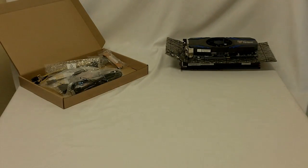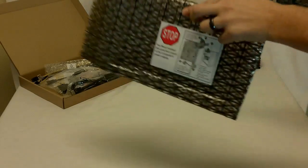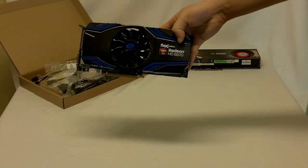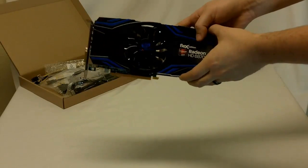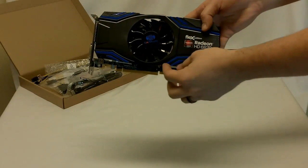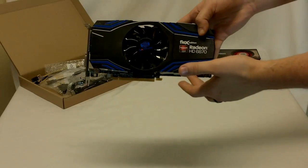Inside the box it comes in a cardboard box in an anti-static bag. Once out of the anti-static bag we have the Flex Edition Radeon HD 6870. First thing that comes to my mind when I see this is Transformers — it has that kind of Optimus Prime looking sharp lines.